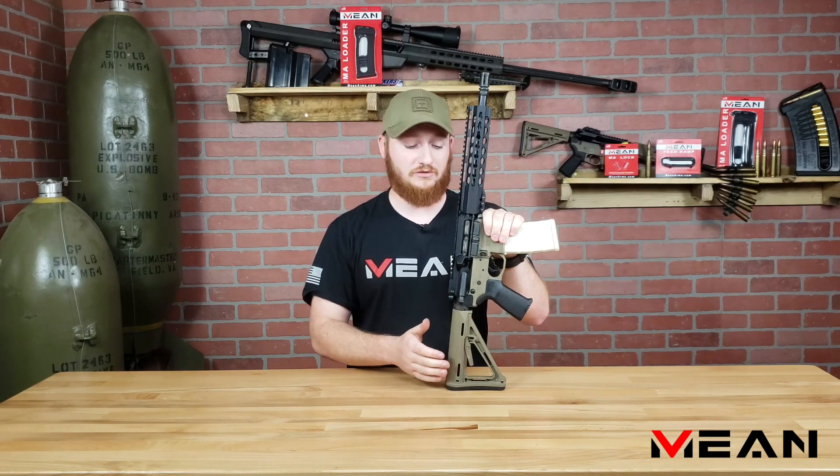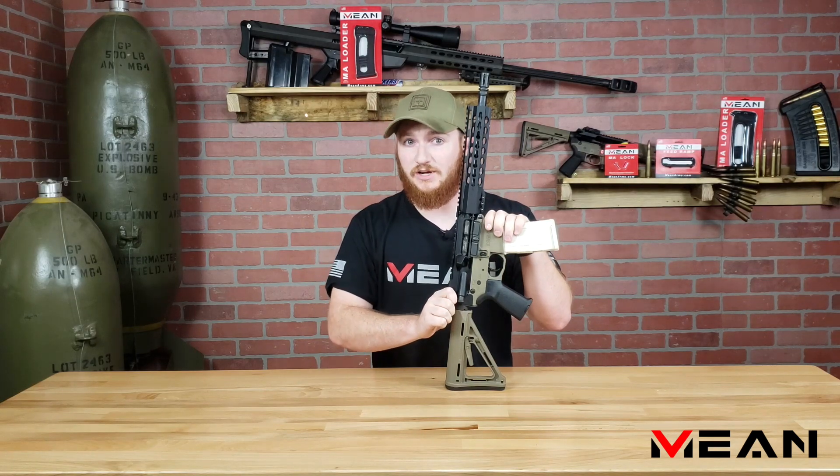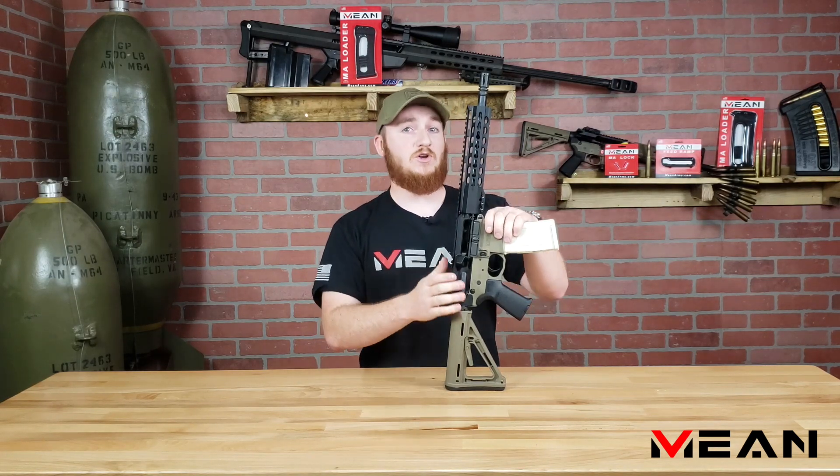Instead of ejecting the magazine first, make sure your rifle is on safe, lock the bolt carrier group to the rear, and now you can remove the magazine.